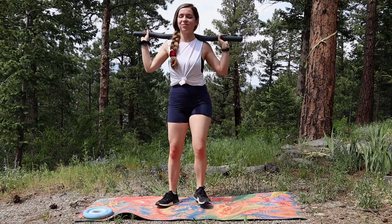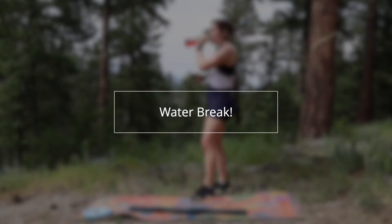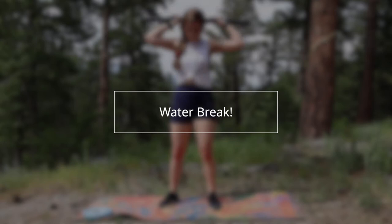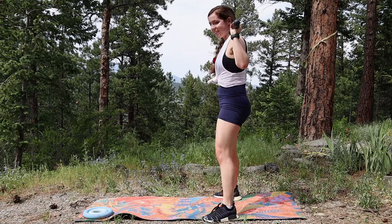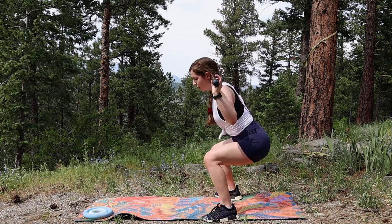Let's set our Bala Beam to the side and take a quick water break. Alright, so by now you know these moves. We're going to move into our squats with the Bala Beam on our shoulders and do the same moves from the first set one more time through. Get that Bala Beam on your shoulders in a comfortable position and squat down to the mat — squeeze your booty cheeks at the top. Squat and squeeze.